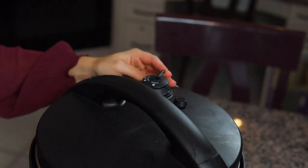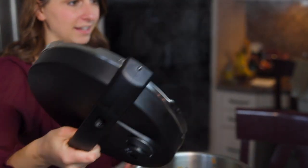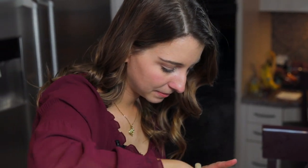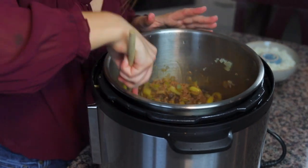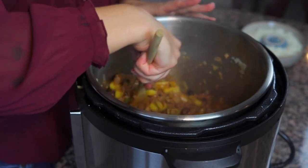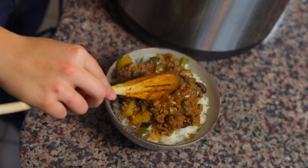Once it's done cooking on high for 5 minutes, do an immediate pressure release and it should be done. Open up the lid of your pressure cooker — all that beautiful steam is going to come out — and your picadillo is ready. Mix it up and you can see that all of that meat is nice and cooked and ready to serve.